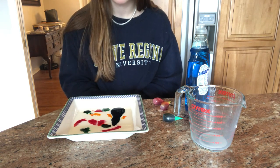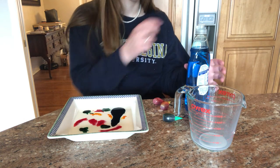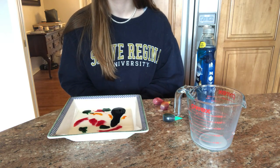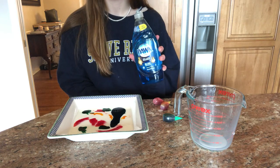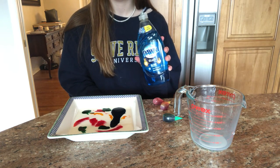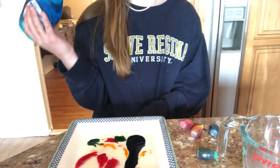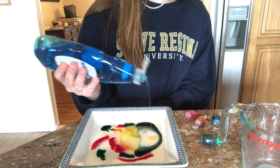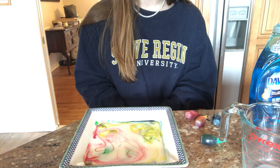But how are they going to dance? Let's see. We're going to add a drop of dish soap. You can either do this on the tip of a Q-tip or your finger, or Allison is just going to put one drop right in the middle. And let's watch and see what happens. Whoa, look at the dancing rainbow!